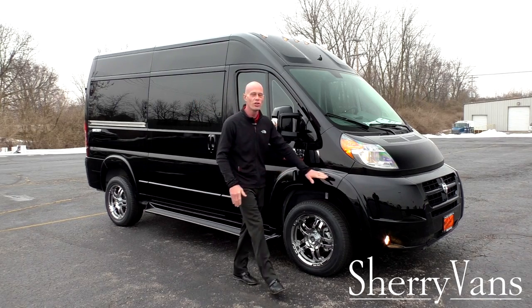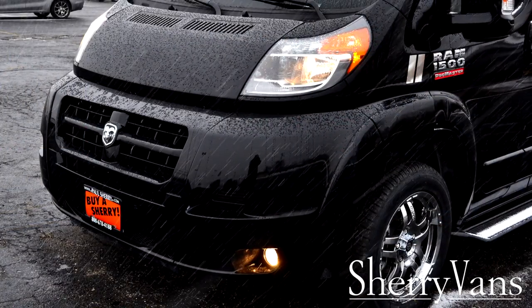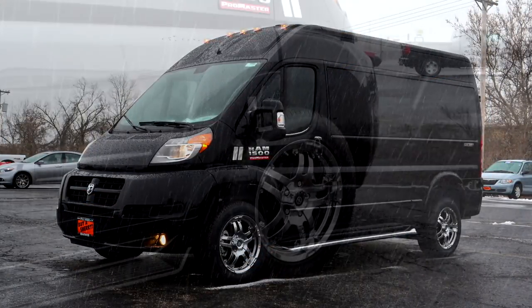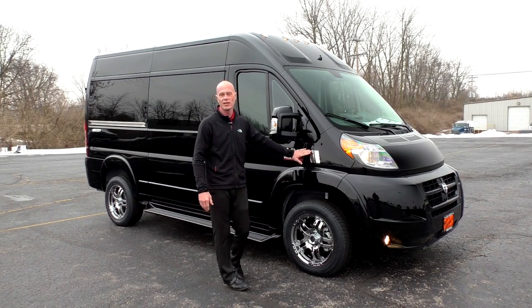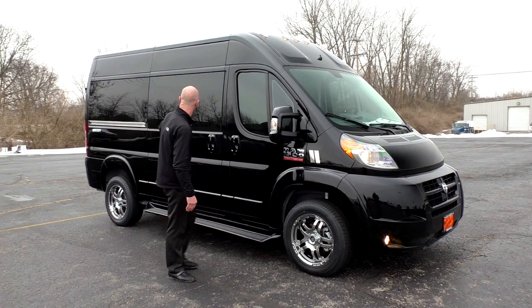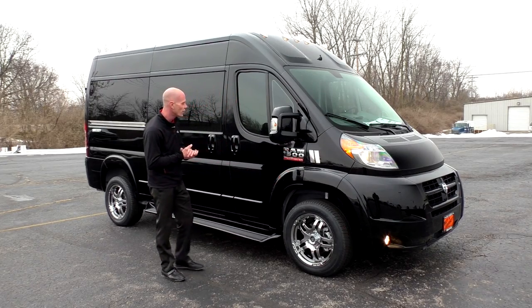Starting with the front of the van, on all the ProMaster Sherry vans we paint all the front-end fascia pieces along with the mirror, running boards, and door handles to match. This particular van has the 18-inch wheel package, though we do offer a 16-inch wheel as well. Moving down the side, you'll see the signature Dodge stripes we incorporate with all our Sherry vans. This package went with silver stripes along with the silver Sherry sticker in the back — black with chrome wheels, it really turned out well.